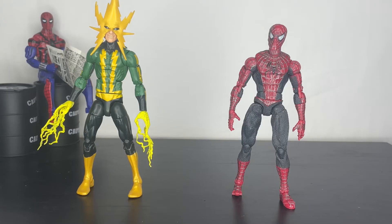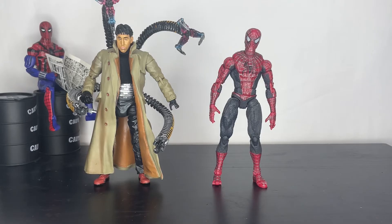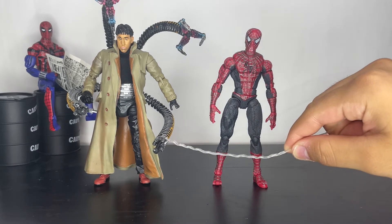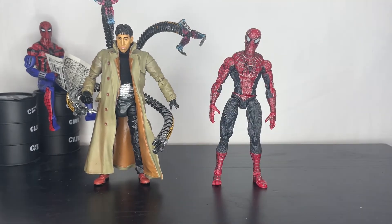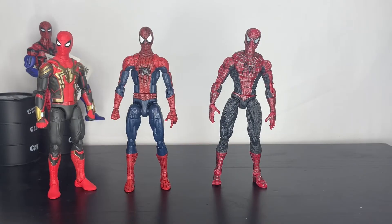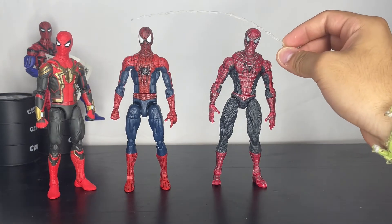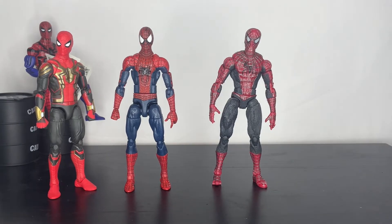Here we've got Electro, Sandman, Venom, and the Spider-Man 2 Doc Ock. Mine on the bottom are broken and the top ones are fine. I added a shirt from No Way Home. Here we've got Tobey and Andrew with a custom head sculpt. The only thing that bugs me is Tobey looks kind of the same height as Andrew, but that's because the Andrew figure isn't super accurate. All three of them look really good together — I can't wait for the new ones.